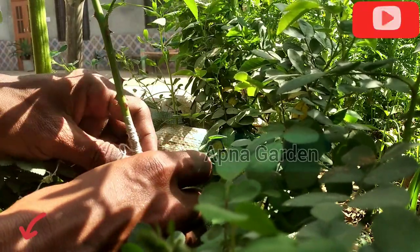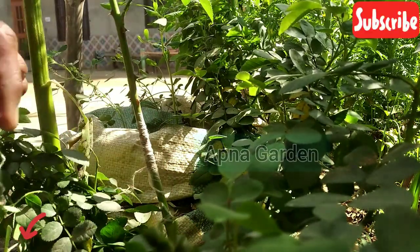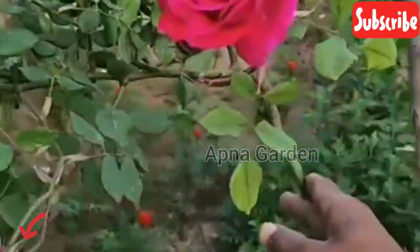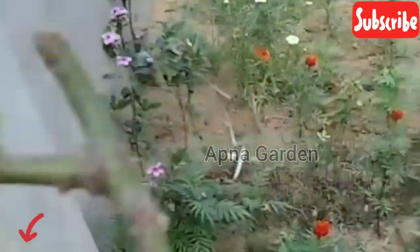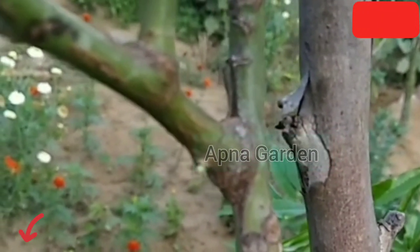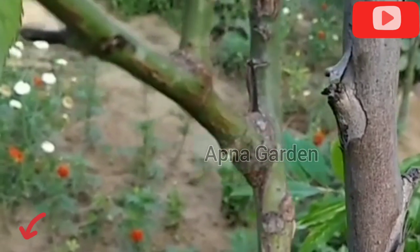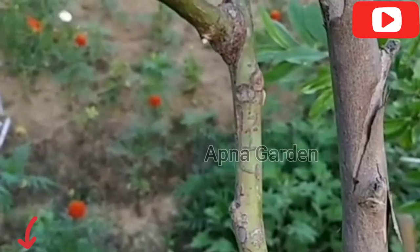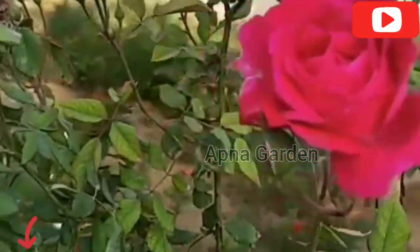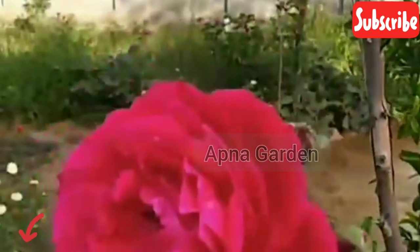I will show you the results of the bird grafting. The results of the bird grafting were pretty good. If you like and share it and subscribe to my channel so that I can show you more good videos. Thank you very much for watching, and please don't forget to comment on this video.